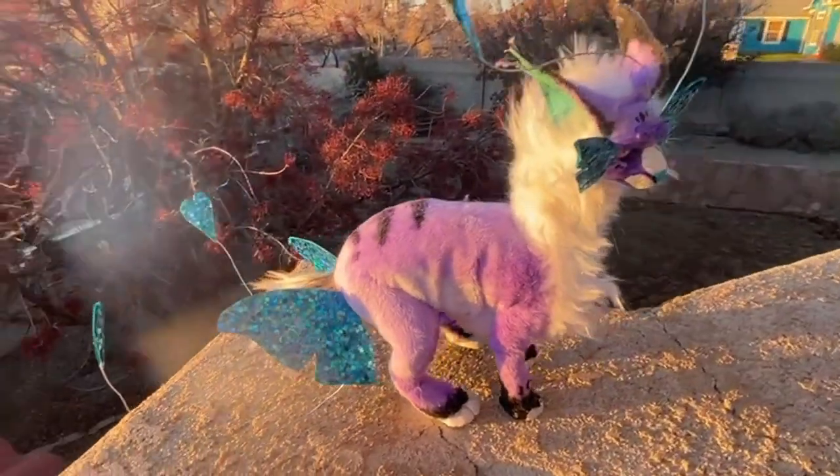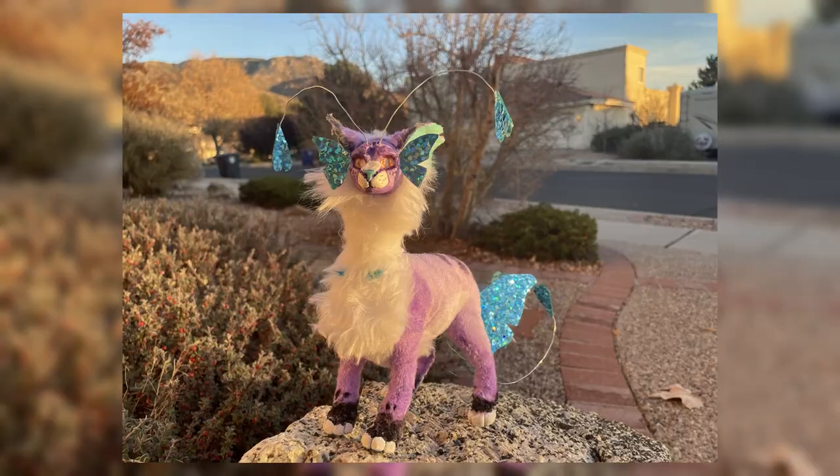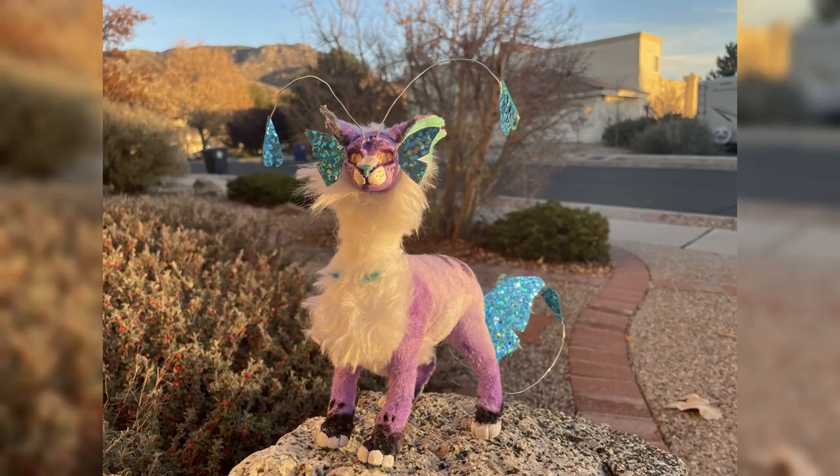Today I turned my original character into an art doll, which is a sort of physical piece that's made out of fur and clay mainly.